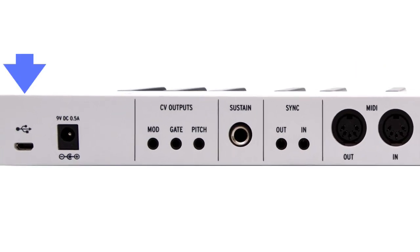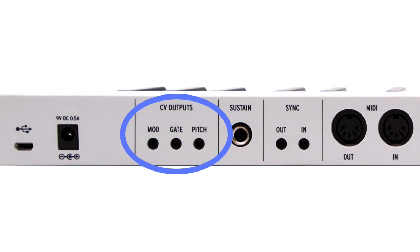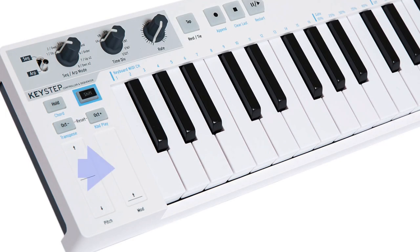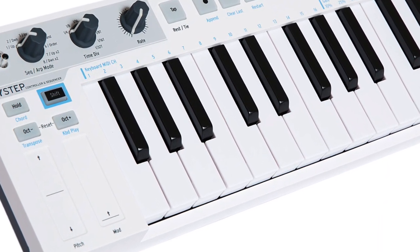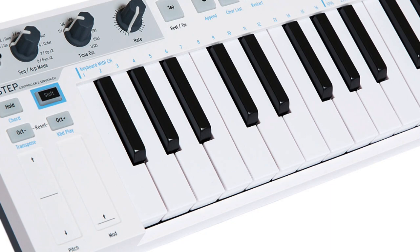You get MIDI, USB, analog sync, and three types of control voltage output: pitch, gate, and modulation. Unfortunately, the mod ribbon doesn't show you the current value, so it's easy to leave modulation on when you don't expect it. Because I play the KeyStep over USB most of the time, I decided to use its CV output for something else.